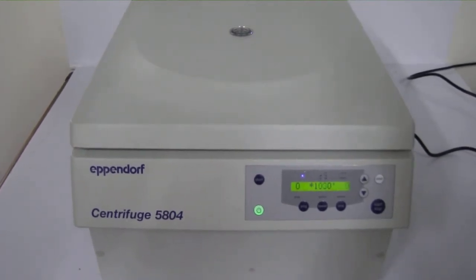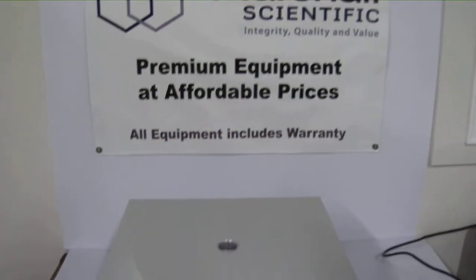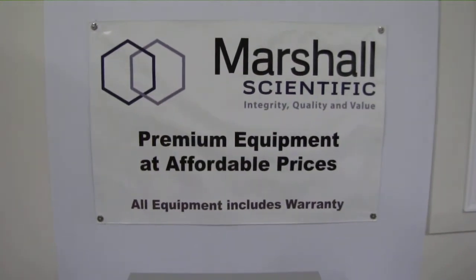For more information, please call us at 1-855-LAB-GEAR or visit us on the web at www.marshalscientific.com. We look forward to hearing from you.